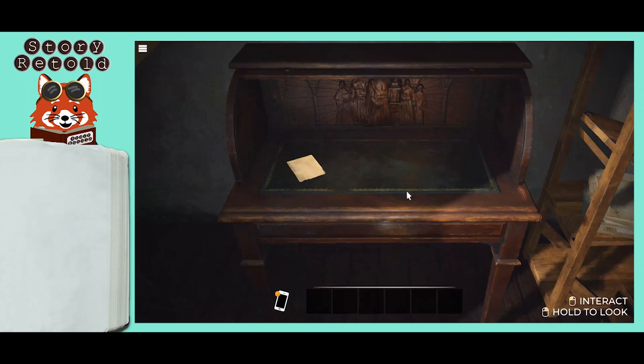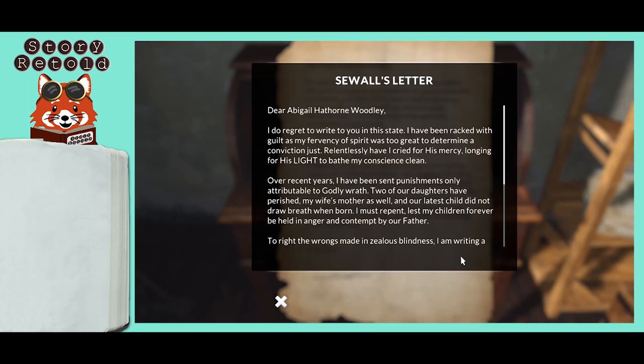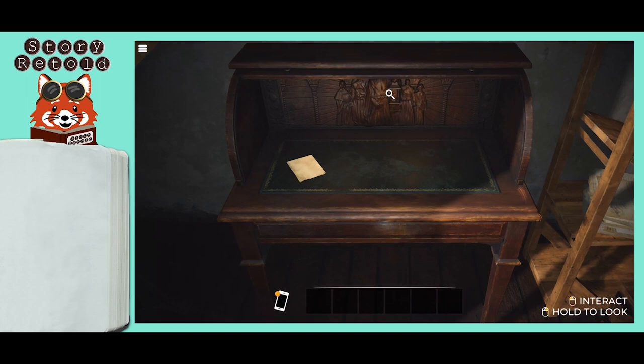Find the desk under the blanket. Read the letter and note that the word 'LIGHT' is in all uppercase letters. Examine the carving at the back of the desk and press the lantern button. The compartment has locked drawers and you need a key.